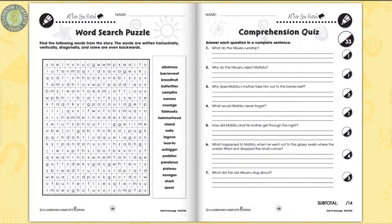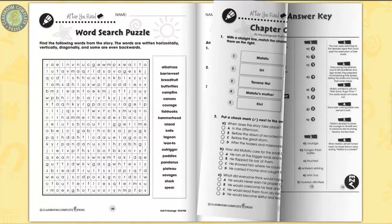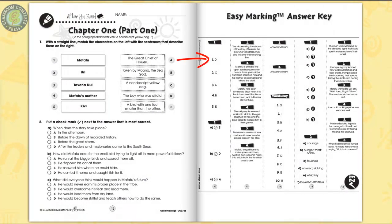A word search puzzle and comprehension quiz ends the unit. The easy marking answer key works by lining up perfectly with the matching question pages.